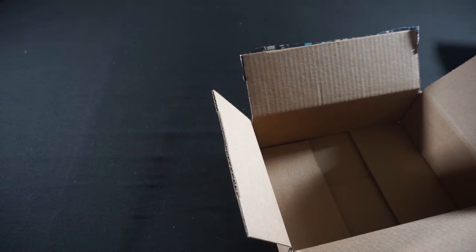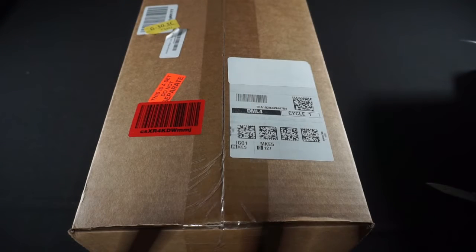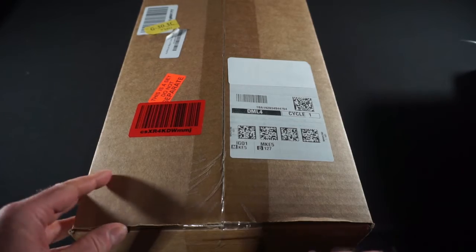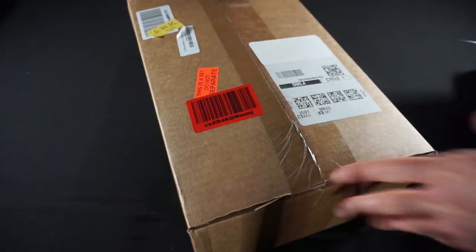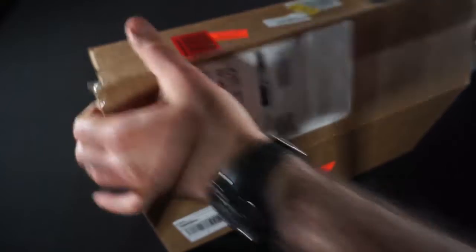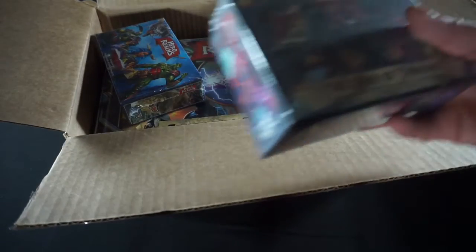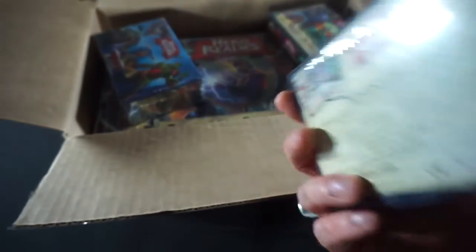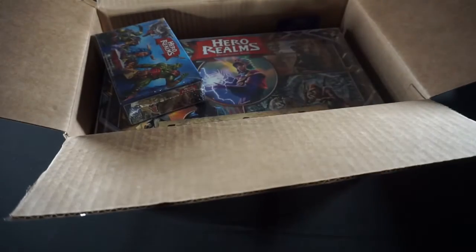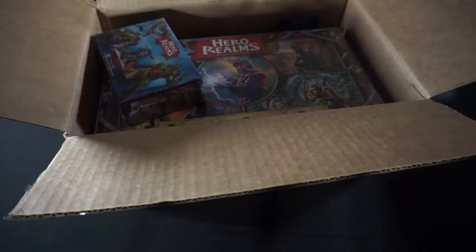Now we'll get to the next biggest and probably by far the heaviest box in this product unboxing. Next up, we have a beast of a box that just came in today. And we've got everything that we need for Hero Realms. We've got the Ruins of Thandar campaign deck, which also supposedly gives us solo mode. And we've got the Lost Village, which is actually part two of that Ruins of Thandar campaign.